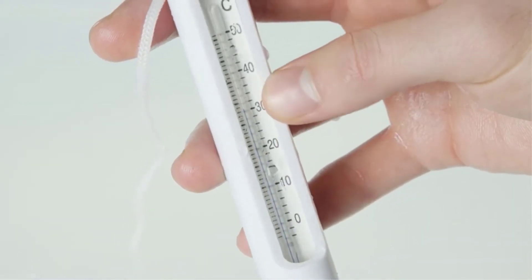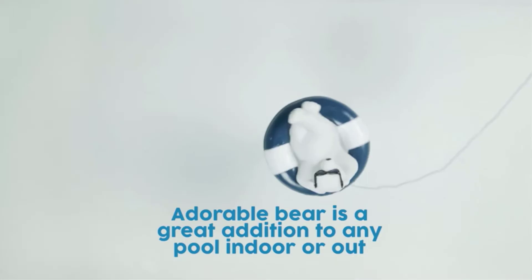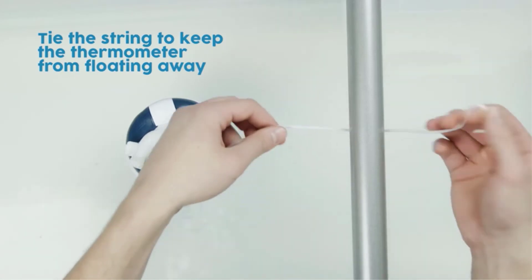What we like: durable, suitable for all seasons, safe and comfortable to use, made from top quality ABS plastic. What we don't like: accuracy may fade slightly over time.